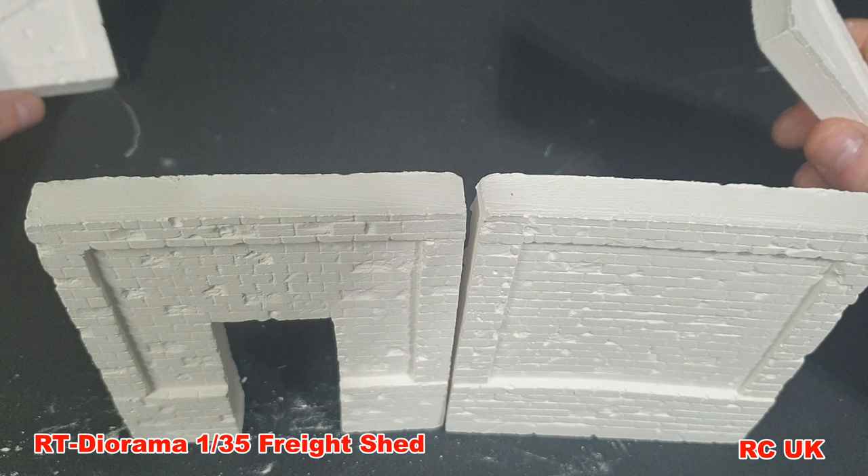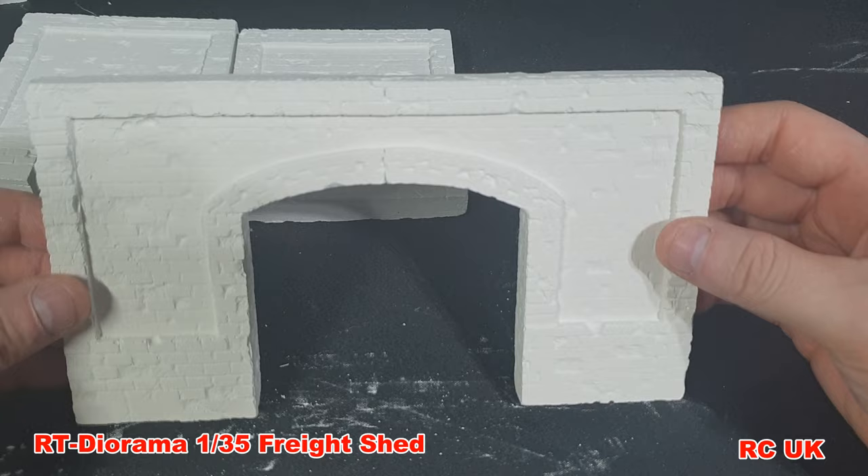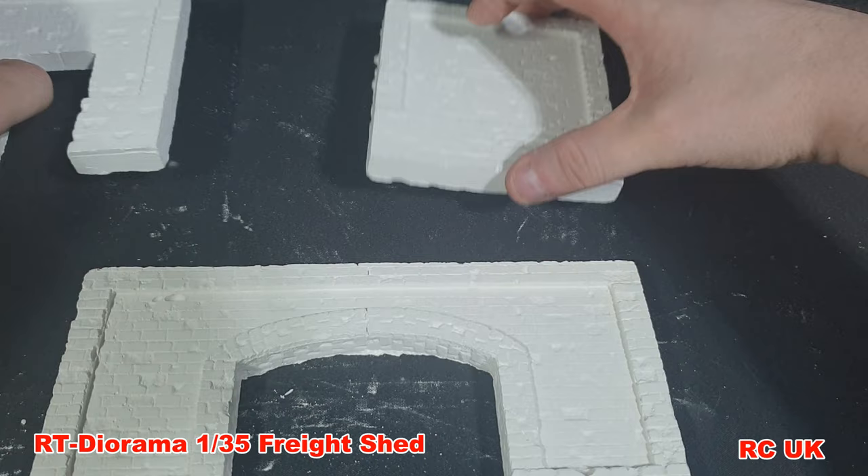I'm planning not to build it like it is shown on the box. I'm going to make it just one long square building — so this is one side of the wall, and then the other entrance where the barn doors are. Hopefully they should be the same length — and yes, they are the same length, so I can have one long building.